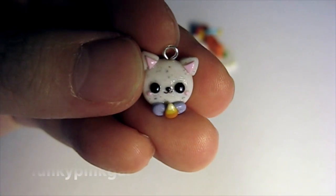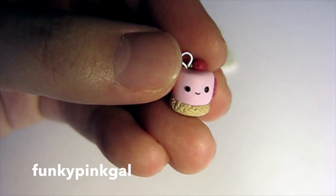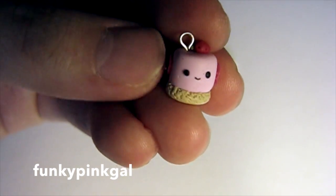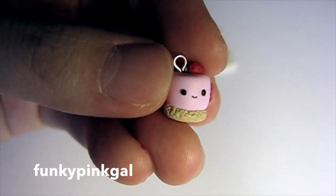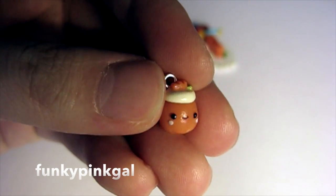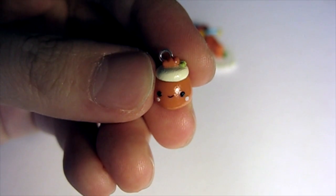The next crafter I was inspired by is Funky Pink Gal. I made her cat mirror, but mine doesn't have a mirror — it's just blank. This is a strawberry shortcake; I followed her tutorial too. I used a different cane size because I made mine really small, so the regular ones are much larger than the size of my cake — I just had to use the small ones. And then I made a carrot cake or carrot pudding that I saw on one of her Instagram posts. I'm not quite sure if it's a cake or a pudding, but I just made it anyway.